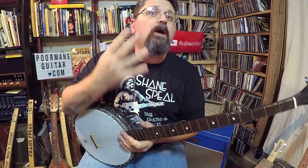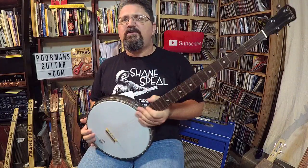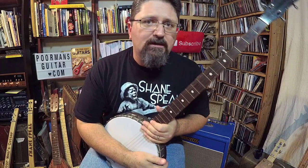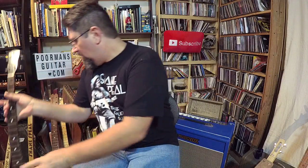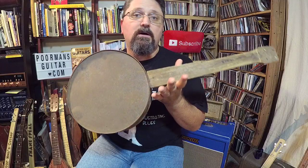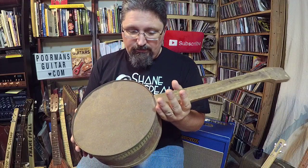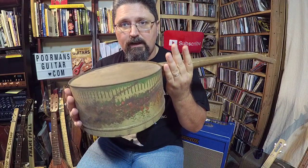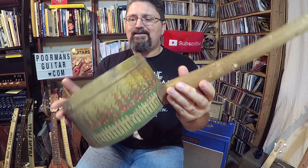Suppose you're someone 100 years ago and you want to play banjo so bad - sit on your front porch down in South Carolina and play a banjo, but you can't even afford a banjo out of the Sears catalog. What do you do? I want to show you something here. This is my newest acquisition for the cigar box guitar museum at Spiel's Tavern. This is an antique homemade banjo from South Carolina.